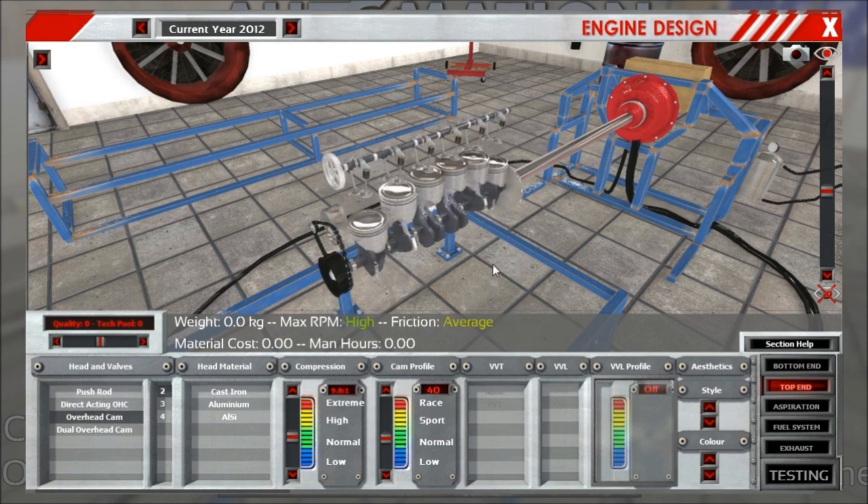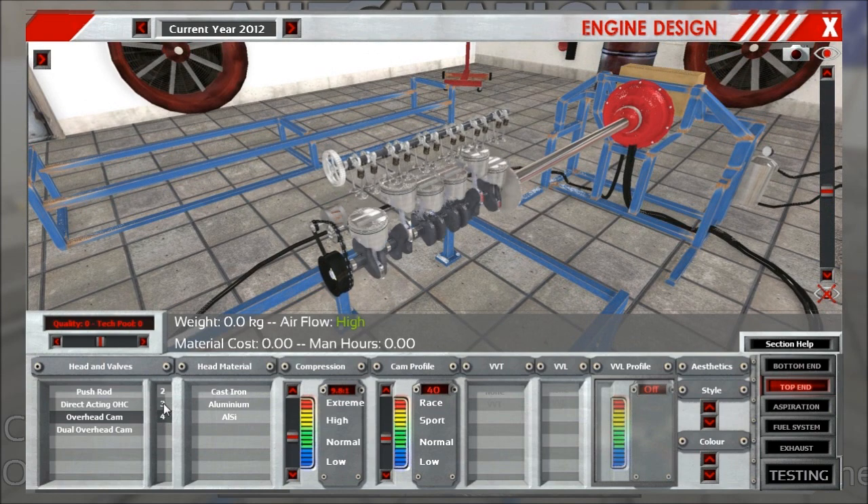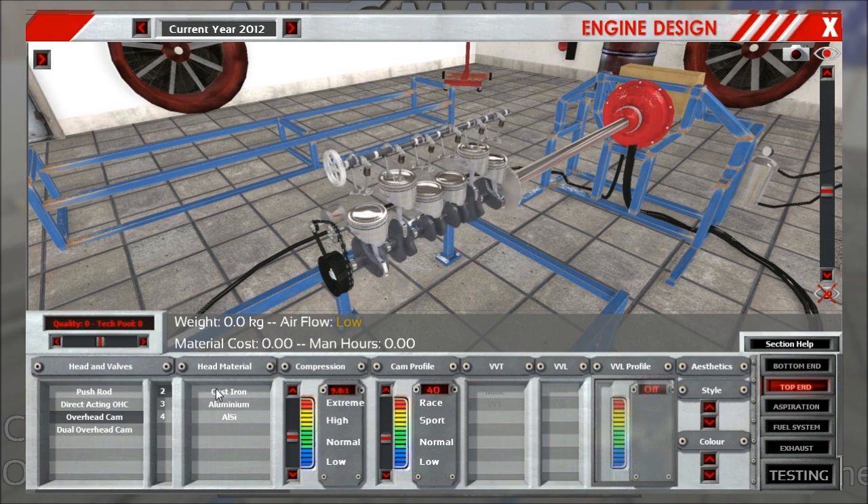Then we have the single overhead cam with the standard three different valve setups: two, three, and four valves. This one has had a little buff — it's now a bit cheaper. Also, especially in the two and three valve configuration, it breathes slightly better than pushrods and direct acting overhead cam because of the angle of the valves. It's easier to extract the gases that way, so a bit better flowing.